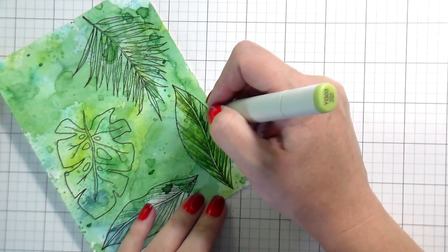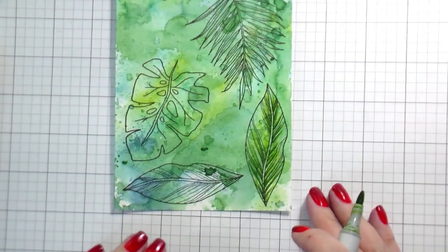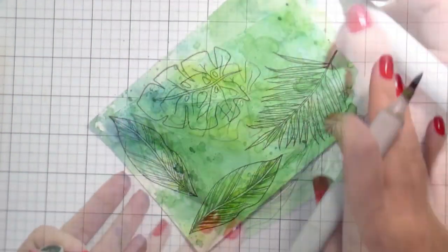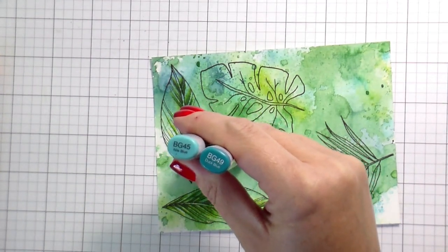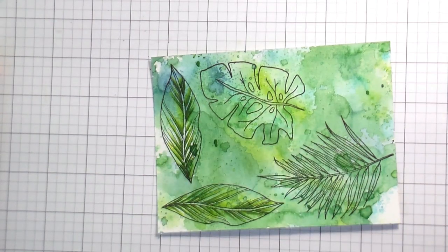I did this a long time ago with tropical flowers too, and I used colored pencils instead of Copics to add shadows and get good color variation. I've picked some yellow-greens, which I've already done, and now I'm moving on to some blue-greens for my palms and for the monstera.